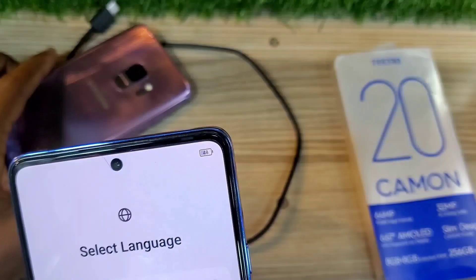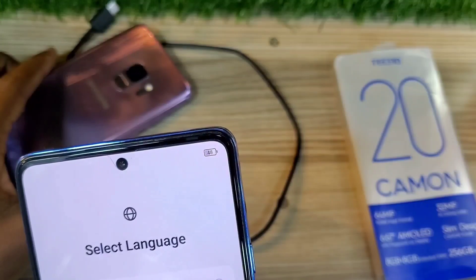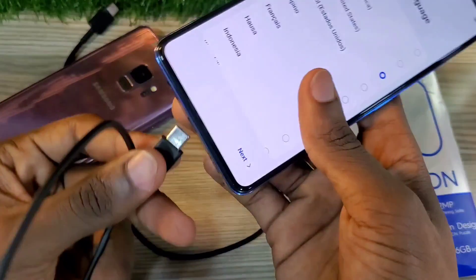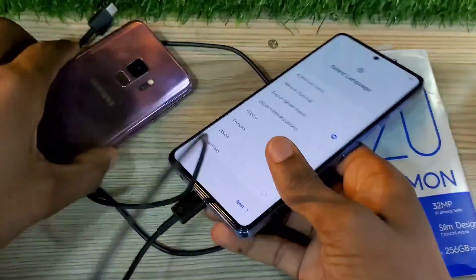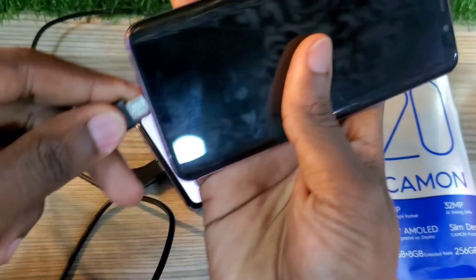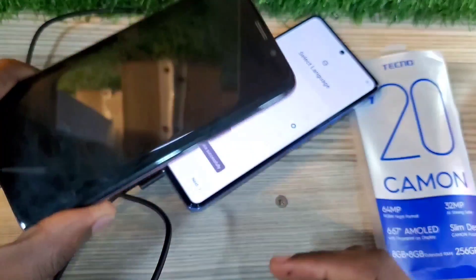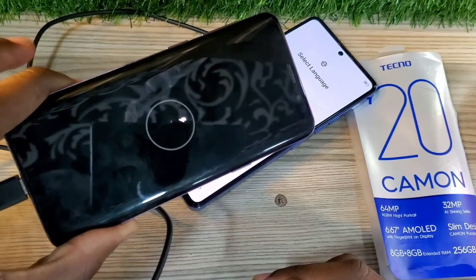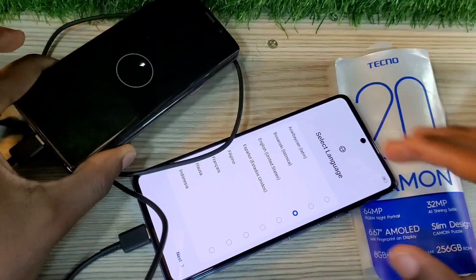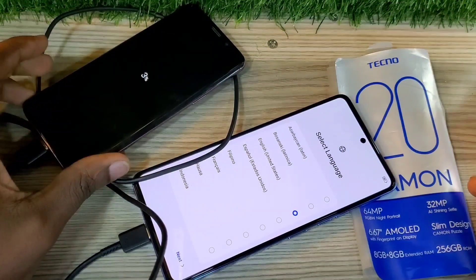All you're going to do is get a USB-C to USB-C cable. After getting your USB-C to USB-C cable, you plug the USB-C cable into your Tecno Camon 20 and make sure your other phone is powered off. After plugging your phone, you'll get a notification on your Camon 20 saying device connected, and your other phone will start charging.